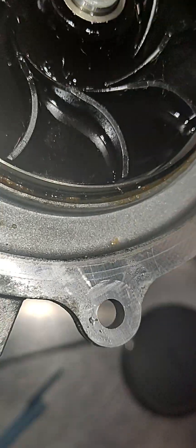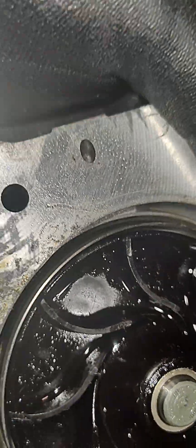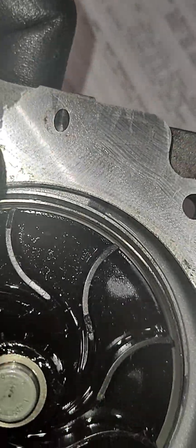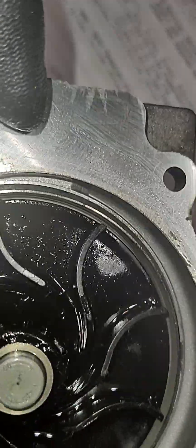I'm looking at this client's water pump. This is a vacuum-actuated water pump — right here is the vacuum port. The engine supplies vacuum here.